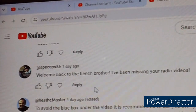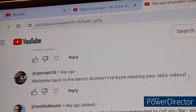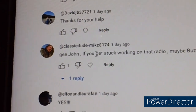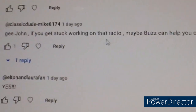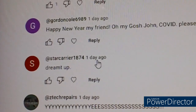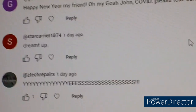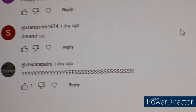Spec Ops 56 says: 'Welcome back to the bench, brother — I've been missing your radio videos.' Classic Dude Mike 8174 says: 'Gee John, if you get stuck working on that radio maybe Buzz could help you out.' I think Buzz paid him to say that. Then Star Carrier 1874 says something I don't quite understand. Well, that's it for comments until next time — sorry for the long drawn-out video. I always like doing this sort of thing. Until next time, this is John.